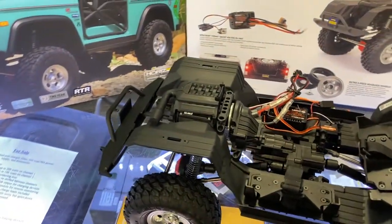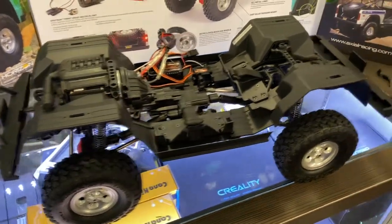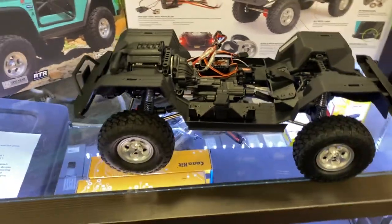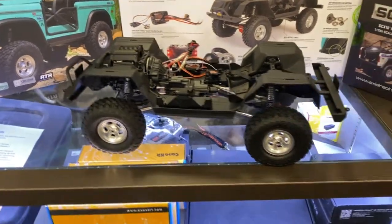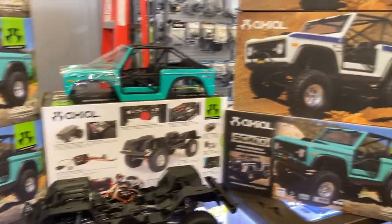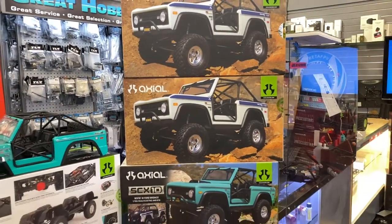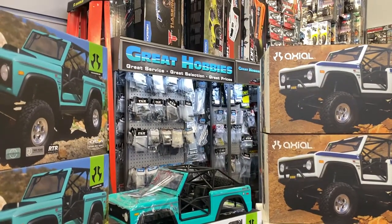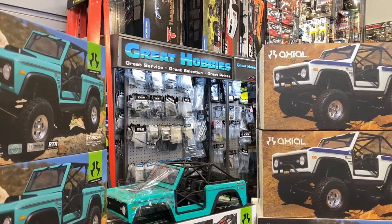It does come with a DX3 2.4 transmitter. If you have any questions or comments, post down below — I'll be glad to answer you guys. And a big thanks to Great Hobbies for letting me do this. Go check out their website at www.greathobbies.com.